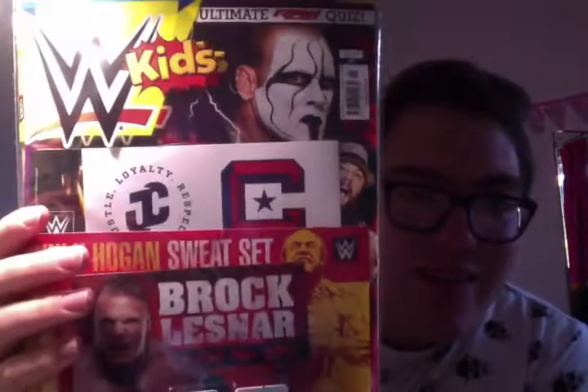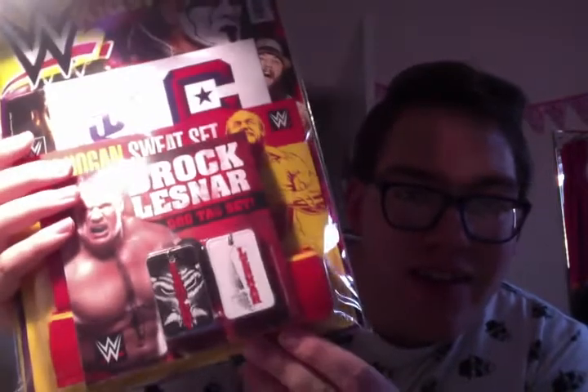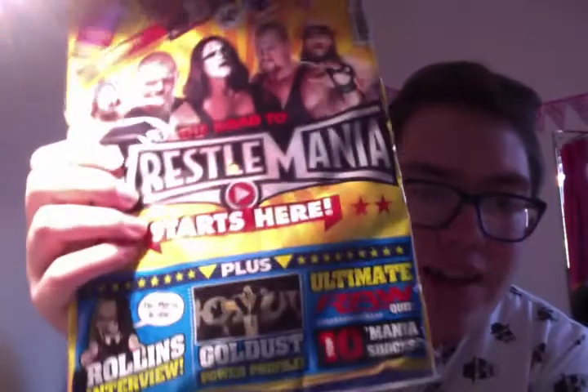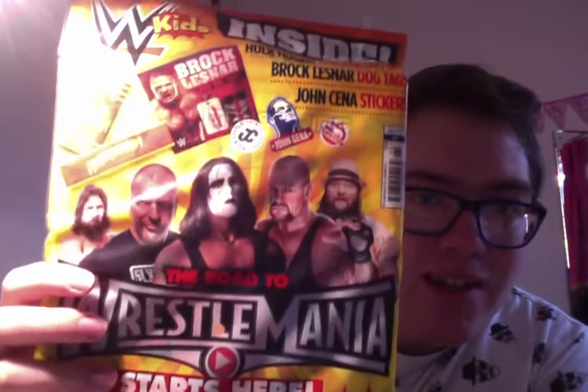That's what you gotta do. So that's the front — as you can see, you can see Sting and Bray Wyatt poking out there. And then on the back, a bit more information: 'The road to WrestleMania begins here,' and it shows you the free gifts. So let's get this open and have a look and see what we've got in detail.